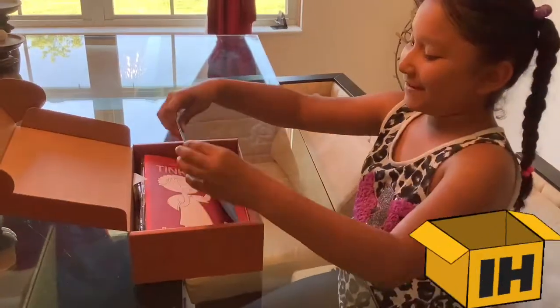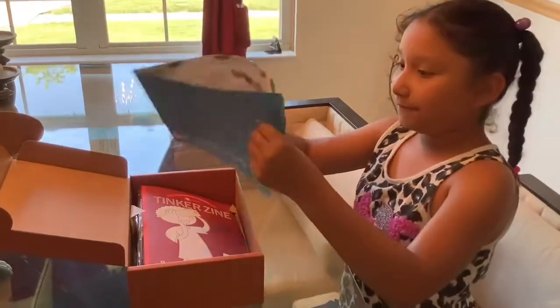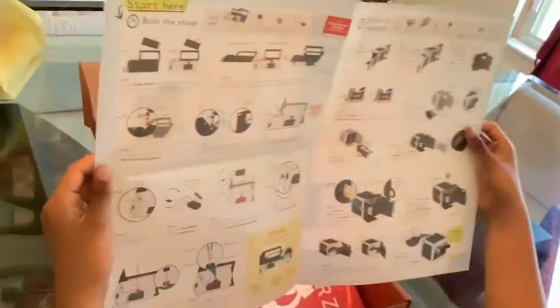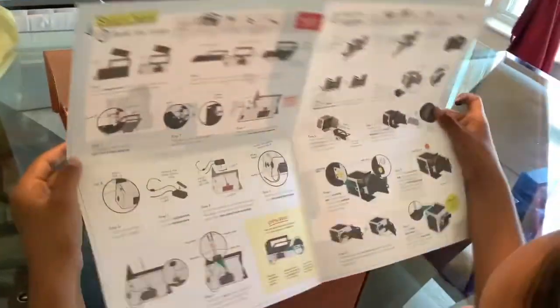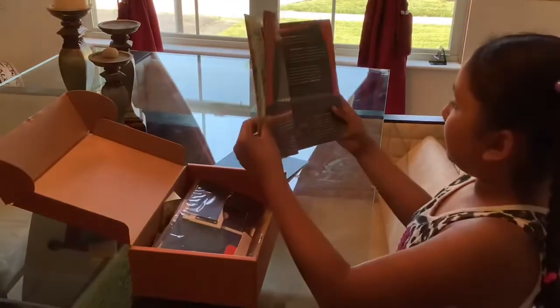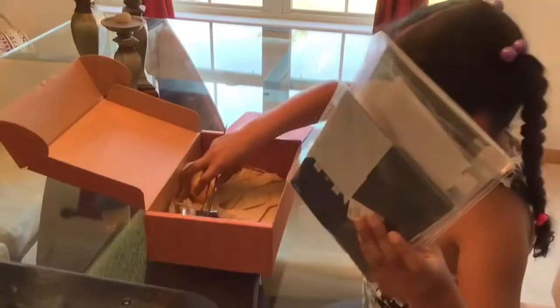So here's the blueprint. It has all the steps — A, B, and C. There's also the tinker design and a magazine. Let's see what else is in here.